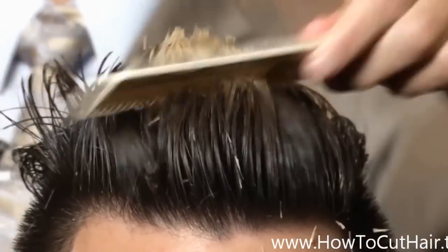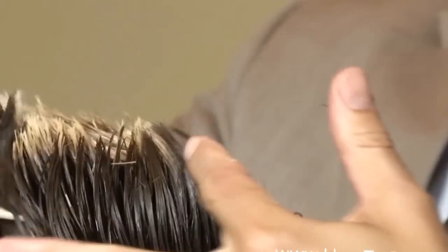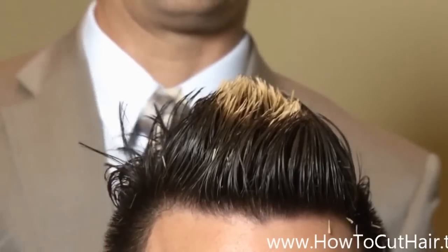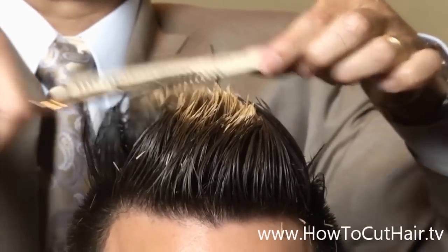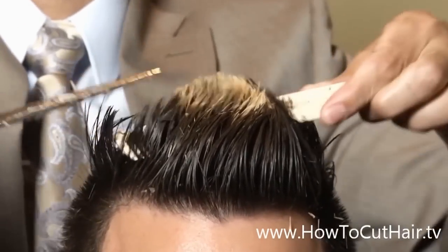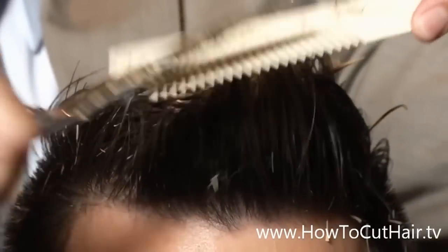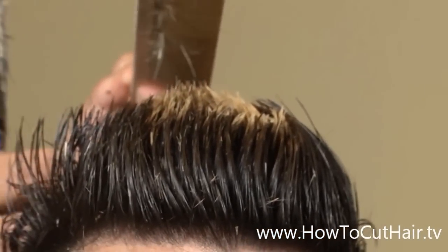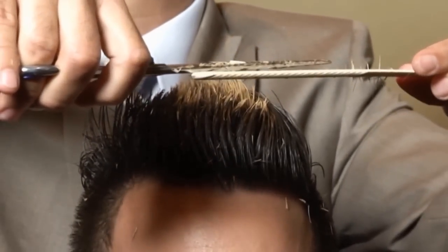So when you cross-check it — doing scissor over comb versus picking it up — it's very accurate. On the other side we're still accurate, but you could see a little bit of a difference. The main reason is the more sections you take, the more accurate your work is going to be. Scissor over comb or clipper over comb allows you to take the maximum amount of sections. Just to review: I have this picture in my mind — I'm cutting on this plane, so the hair is longer in the front, longer in the crown so it doesn't stick up. As I come forward, I take an imaginary line and follow it until I run out of hair. That's how it's going to leave it longer.